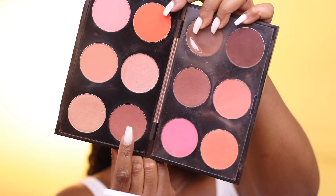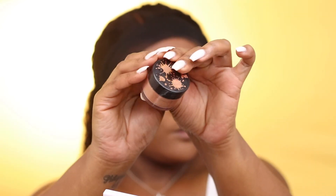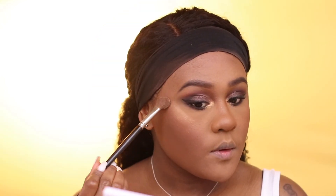For blush, I'm using MAC's Sweetest Cocoa, which is a nude-tone blush. For highlight, I'm using the Shayla x ColourPop collection — I think it's called Pose, which is a copper-tone highlighter.